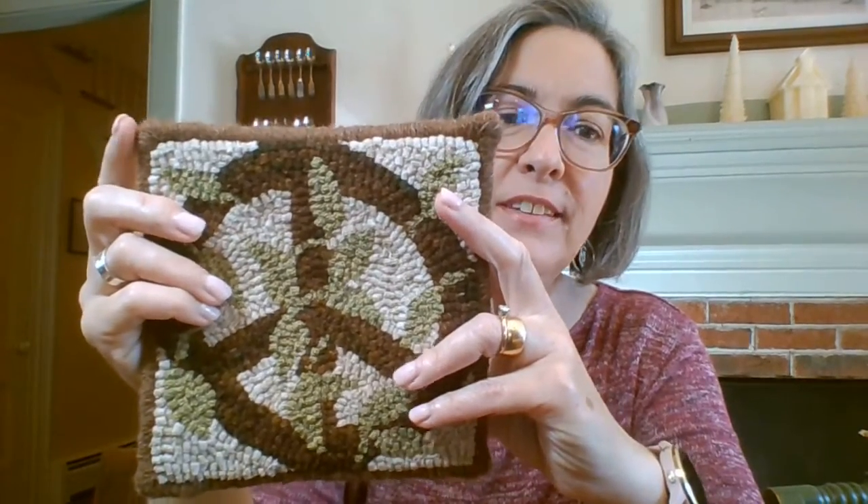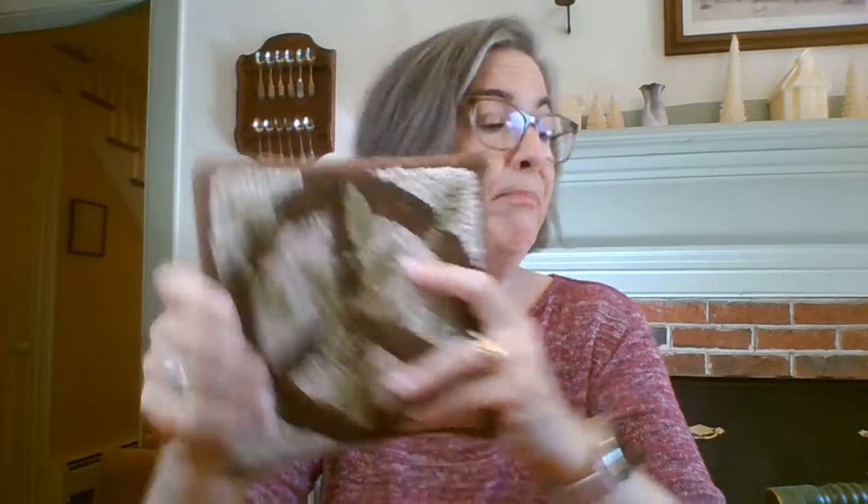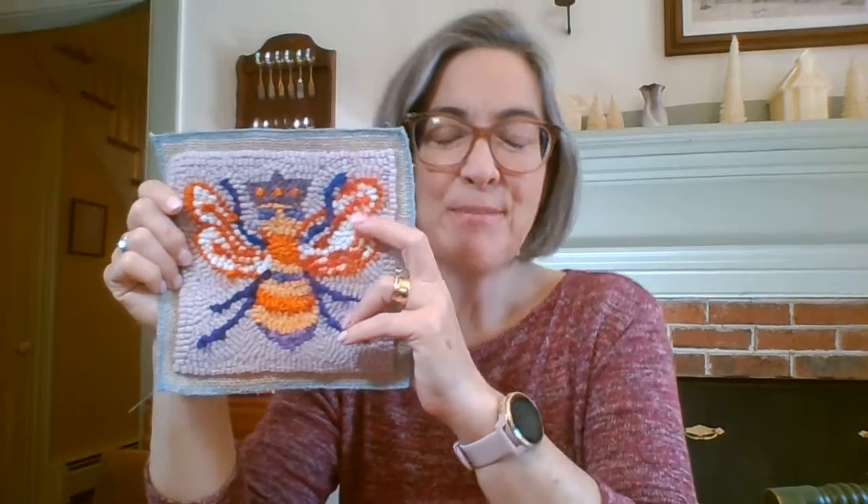We are ready to move on to the yarn whip stitching. This is what yarn whip stitching looks like, and you may prefer this because it's a whole lot simpler. What I just showed you is pretty simple once you get into the rhythm of it, but for people who don't hand sew it might feel a little intimidating. If that feels intimidating and you're new, this is a beautiful finish for a hooked rug. So what we're going to work on today is my little purple queen bee.